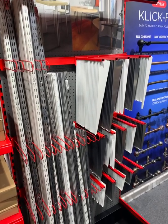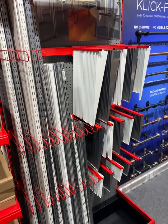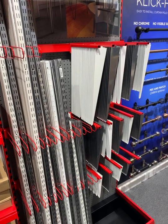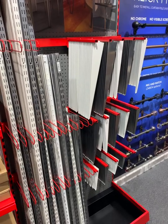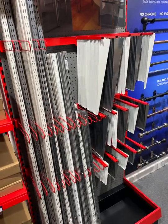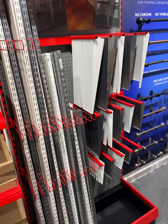Good afternoon, it's Simon here from Rothley. I just thought I'd do a quick video to explain a little bit more about our twin slot system. We get asked a lot of questions around what strength the brackets will hold, what does our antimicrobial coating mean, why is there a price difference between a plated finish versus a powder coated finish etc.